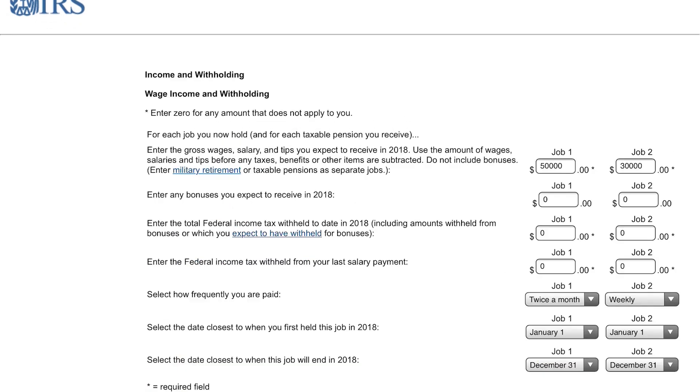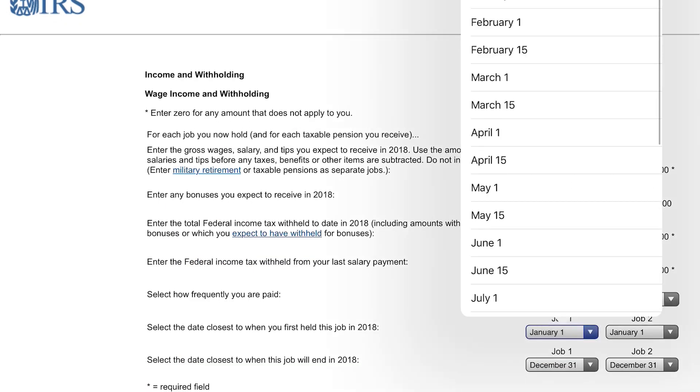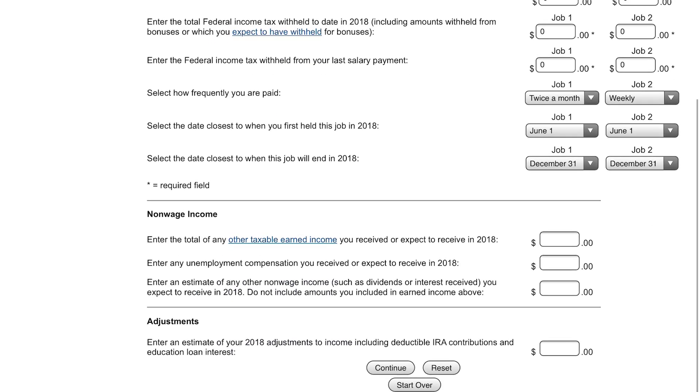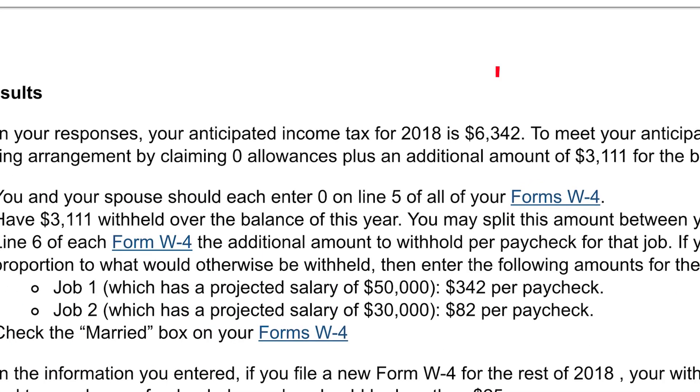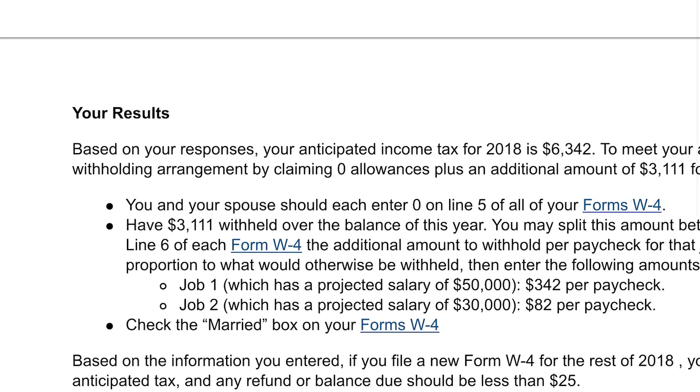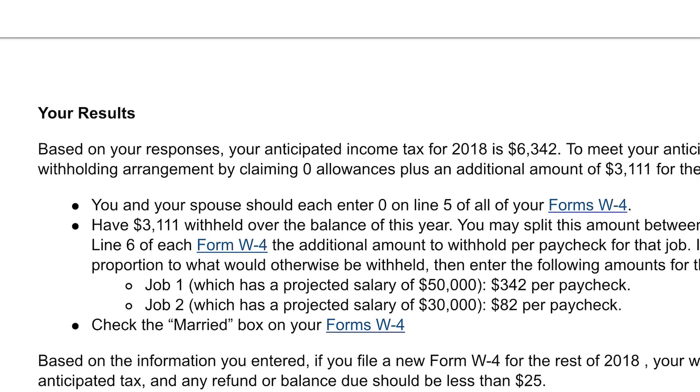Let's go back and say that we started this job in the middle of the year — let's say June 1st. Click continue, continue again. You can see that the $6,342 is the same — it didn't matter when we earned this money, it's just changing how much we're withholding on each paycheck. Because if we're starting June 1st and we're still going to earn $50,000 for the rest of the year, each paycheck is going to have to be larger than if we spread that out over the full 12 months. We're still putting zero on line five, but the amount we need to withhold on each paycheck is a little different because we need to get to $6,342 by the end of 2018.